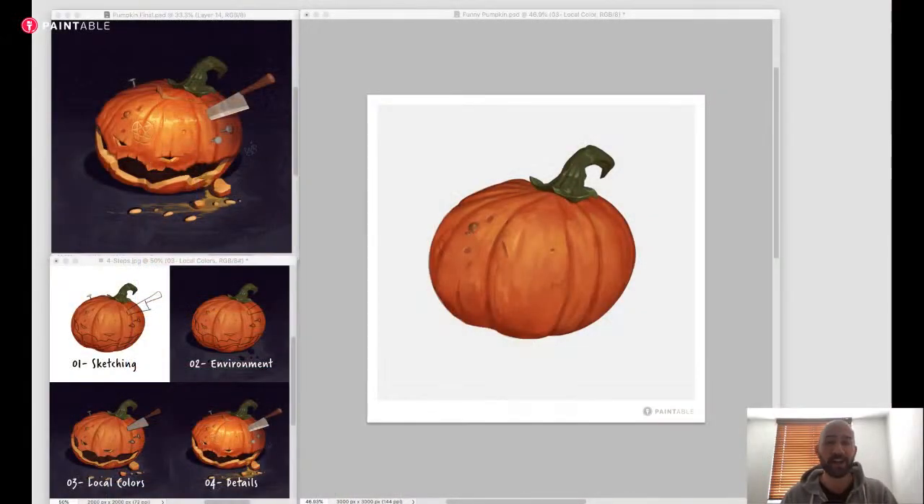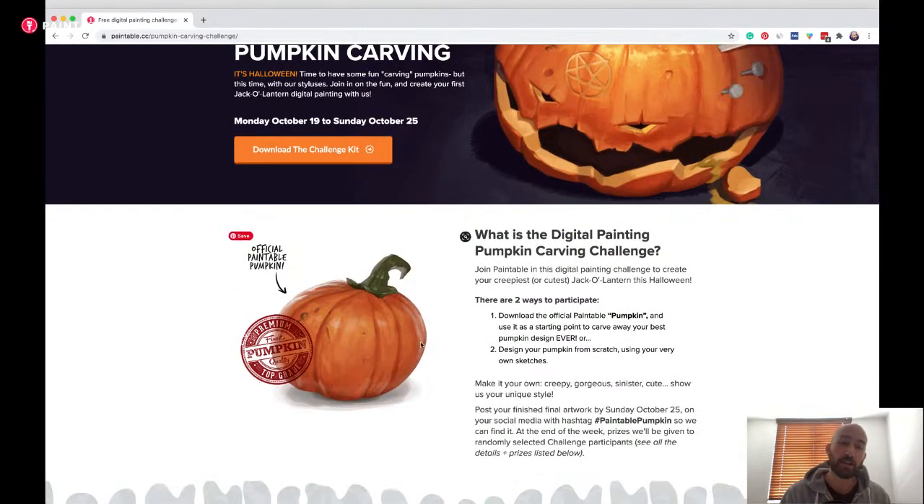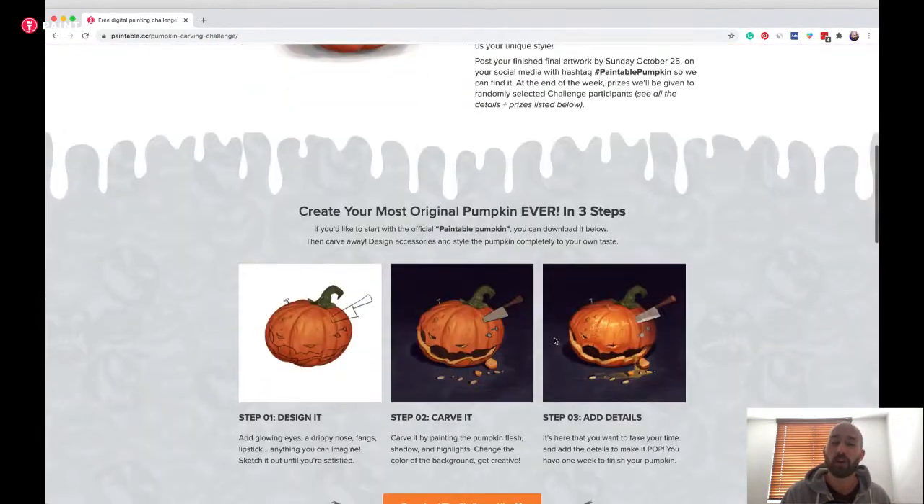Just to remind everybody: we are doing a digital pumpkin carving challenge. Let me just share my screen for a second. If you go on the registration page of the challenge - link in the description below - you'll be able to download the free kit that comes with a pumpkin template you can use to start with, or you can start directly from one of your own sketches.